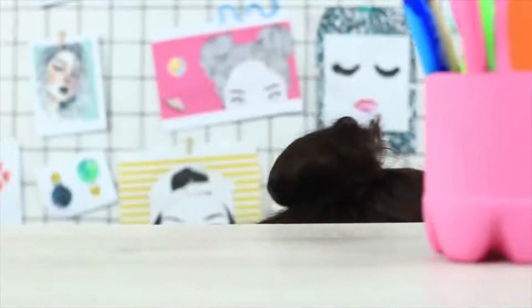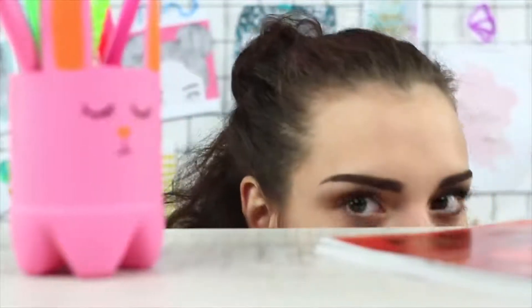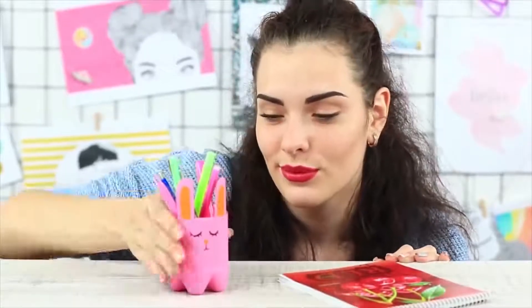No one will survive in this prank war. Even a cute supply rabbit holder turns out to be a weapon. I capture it!